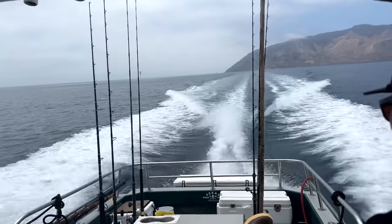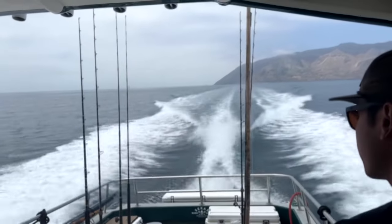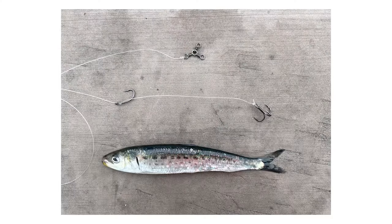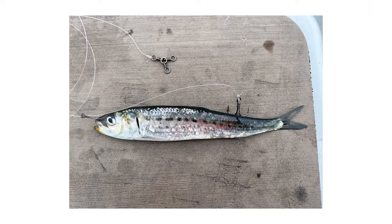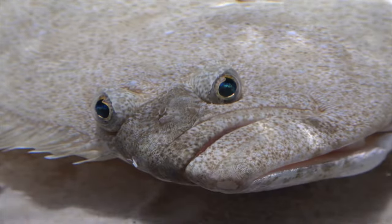One way we really like to fish for halibut out here is with a trap rig. Essentially what that is: it's a J hook with an additional stinger hook on it, and it's going to be a treble hook. I'm going to go over the ways that we hook our sardine onto this to fish halibut.